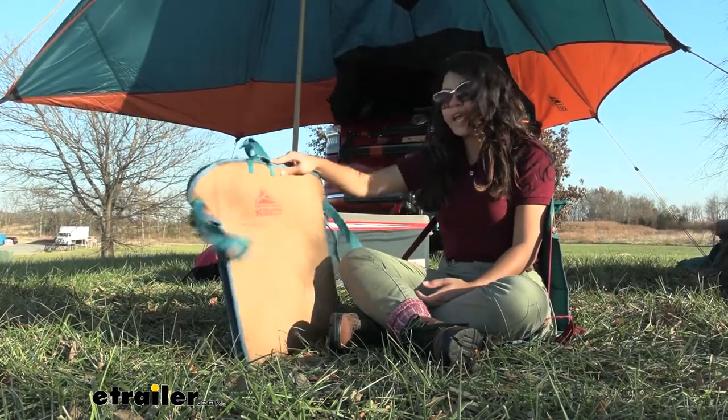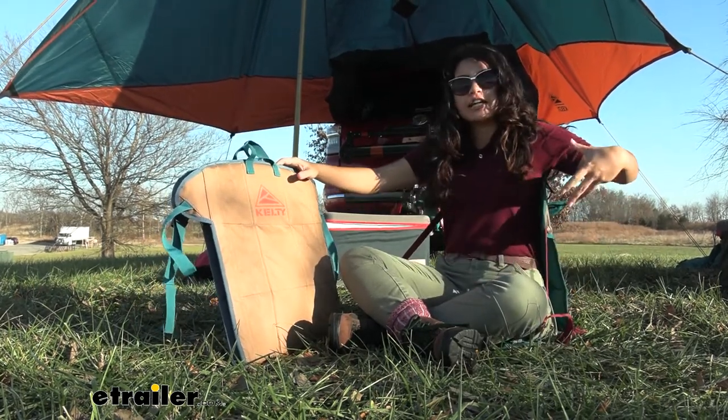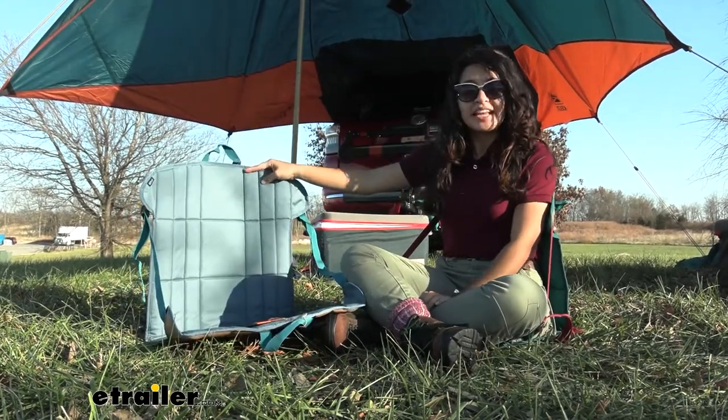That's where our Kelty camp seat comes in handy. As you can see, this creates a chair as well as some back support, and you can really set this up anywhere you want to.